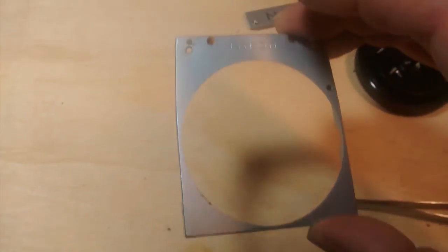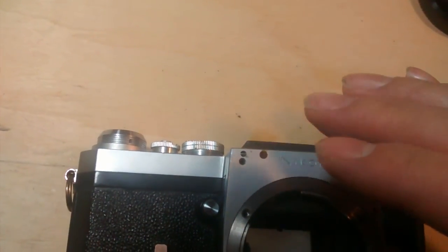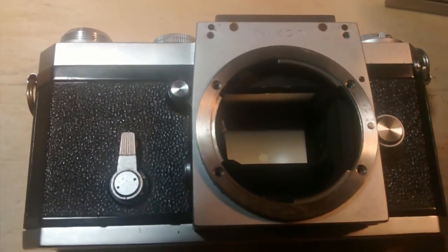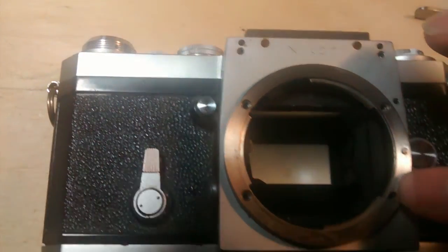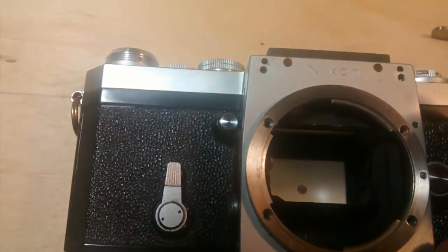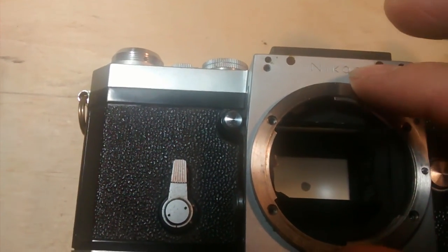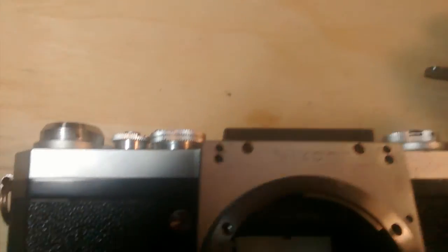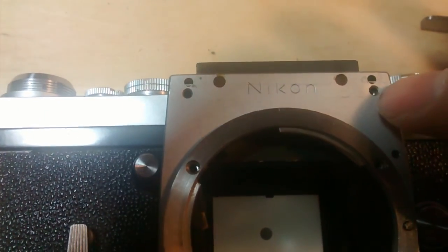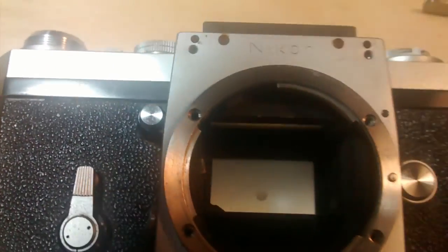Here is the plate. The plate goes right on top of here. If you try to take the lens mount off without removing the plate, it won't work because the plate holds down the lens mount. To remove the plate, there are four screws: one here, one here, and one on each side — so four screws total. You have to take them all off.